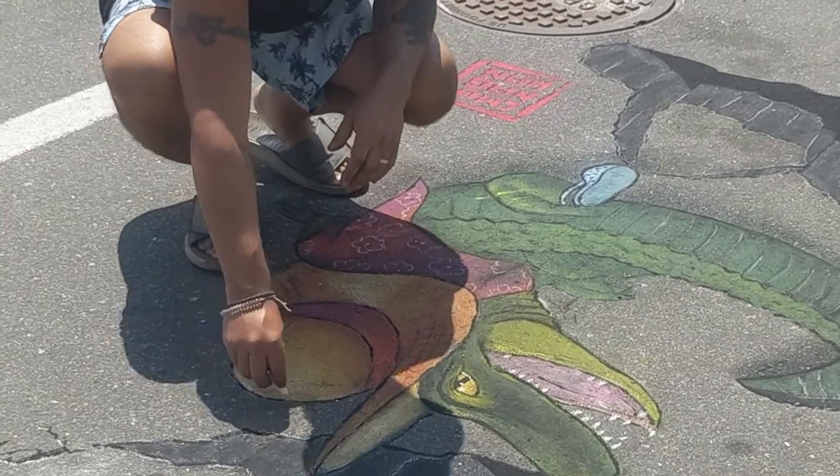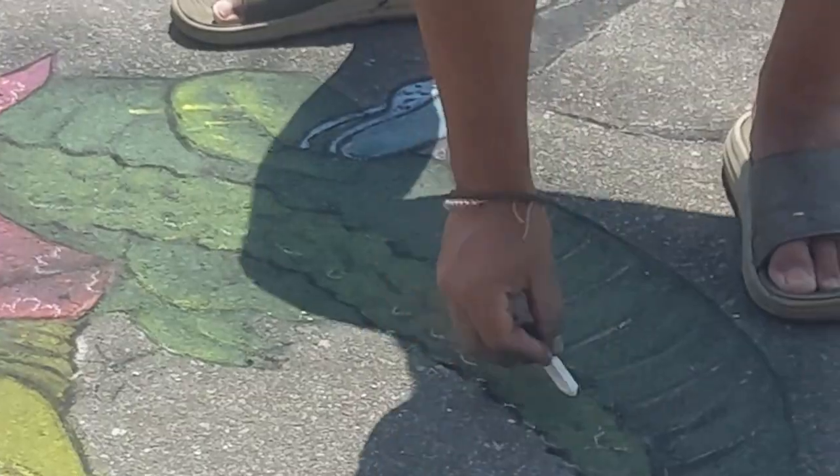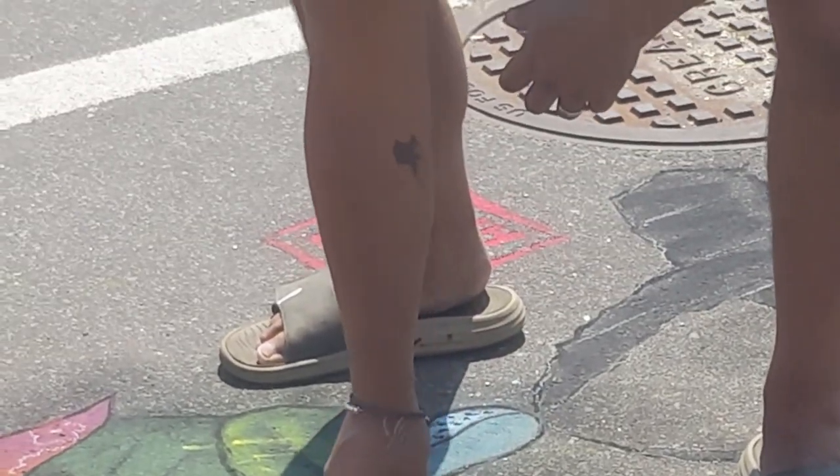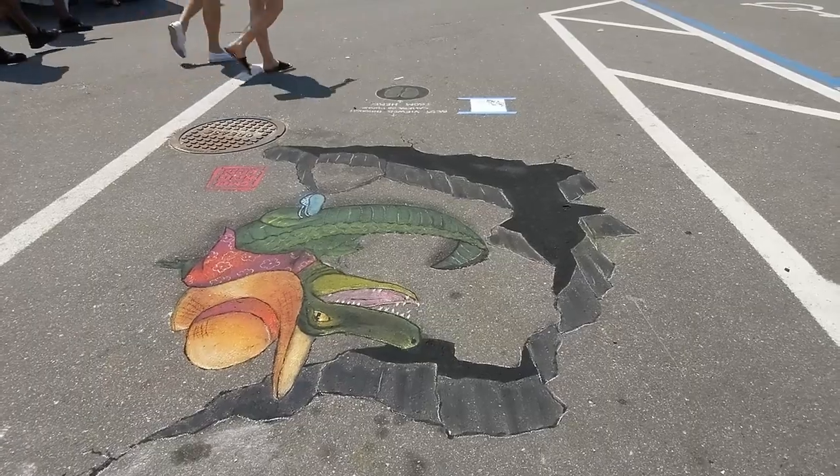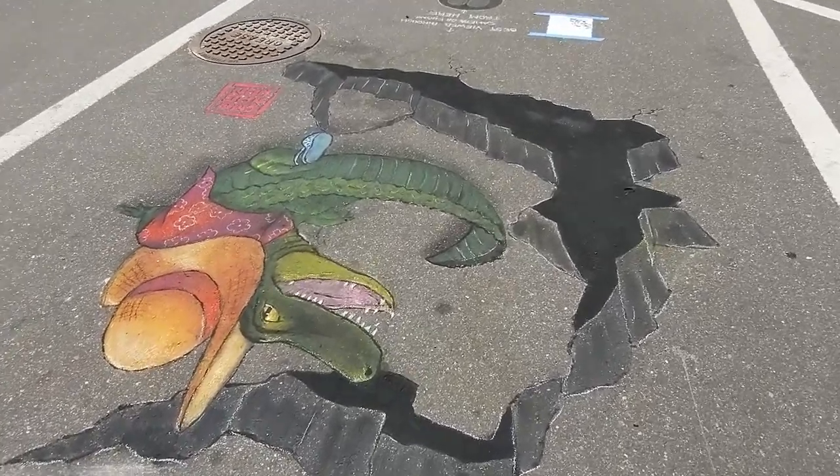The next day, we arrived early, and since there wasn't really any rain, the only thing I had to do was refresh the color of the chalk. I decided to add in a bit of cracked concrete too, to add to the 3D effect of the drawing.